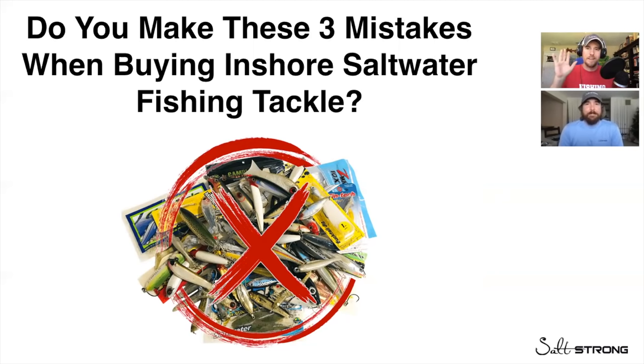Welcome to this webinar. This is going to be incredibly valuable for you if you are a saltwater angler who catches redfish, loves catching speckled trout, snook, flounder, and mangrove snapper — all of our favorite inshore saltwater species. What we're about to cover is everything that we wish someone had shared with us many years ago. It would have saved us probably tens of thousands of dollars.